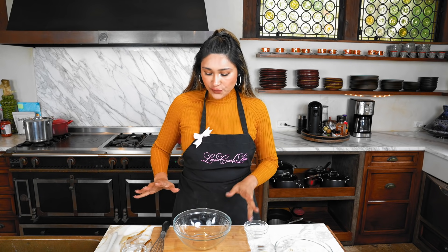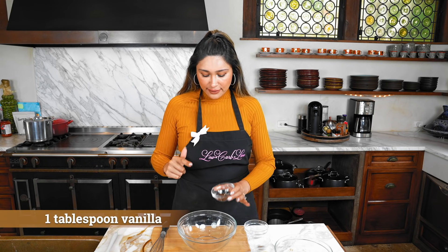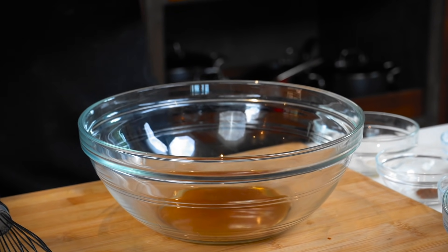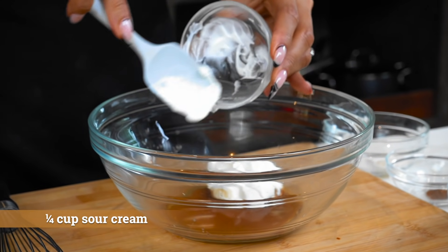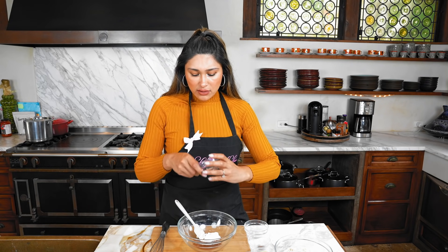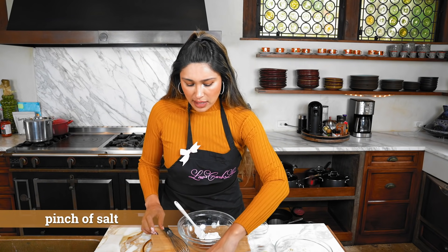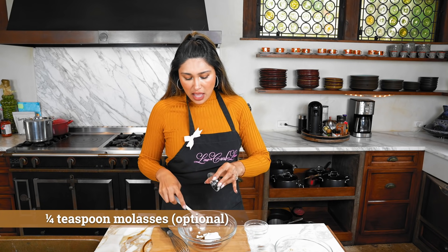We're going to start with our wet ingredients first — we don't want to mix wet and dry together just yet. We're going to start off with our vanilla flavor extract, set that aside. Then we have a little sour cream — just pour that in. If you don't have sour cream you can also use Greek yogurt, just FYI. We have a little pinch of salt, and we have our molasses.